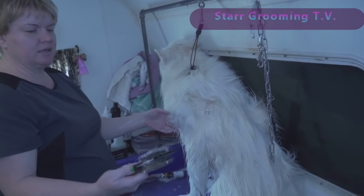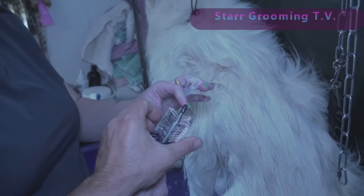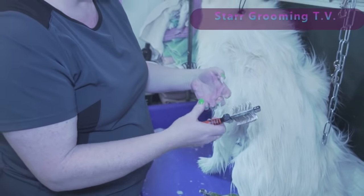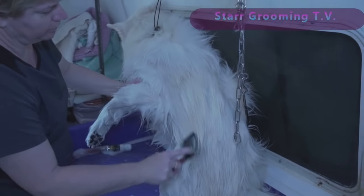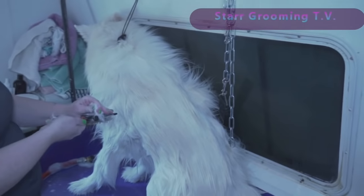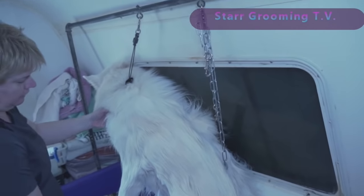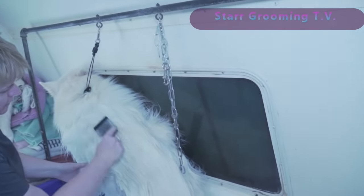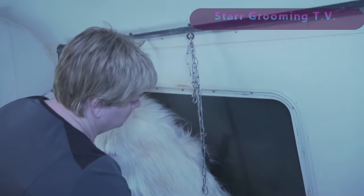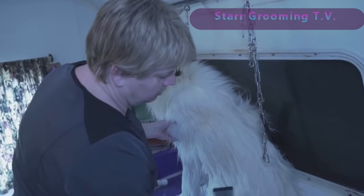This is a double-sided slicker brush. The gray side is a little bit softer and the black side is a little bit more stiff. As long as it's the head part that flexes — that's the most important thing. Find one on Amazon; I'll link it below so you can go right to it. These are really awesome and do a whole lot of your work, making your life easier and the dog's life easier when you do this in the tub wet and soapy.